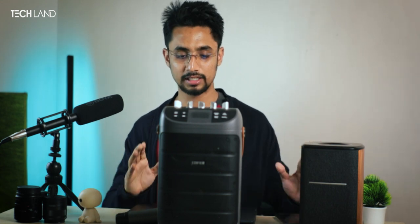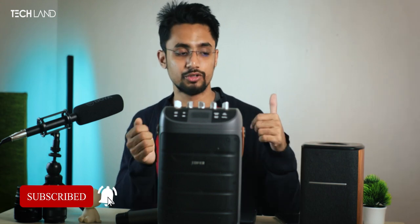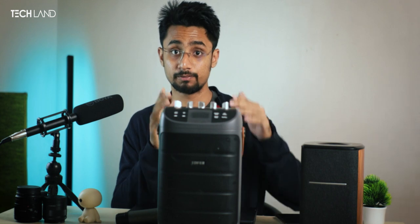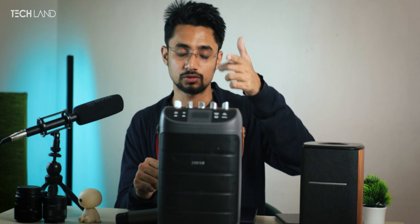If you want to subscribe to our channel, please like this video. If you like this video, please comment on the video. Goodbye, and I will catch you on the next one.